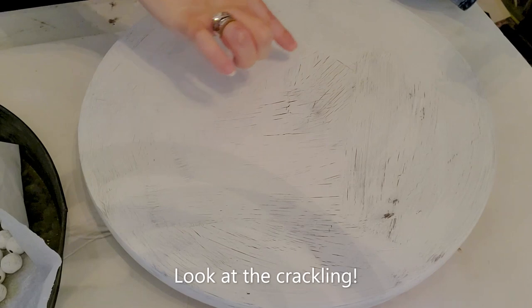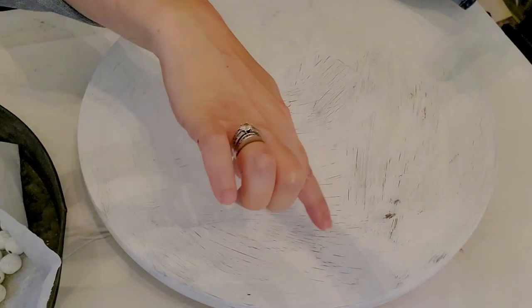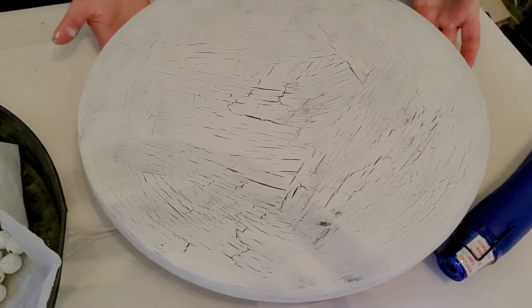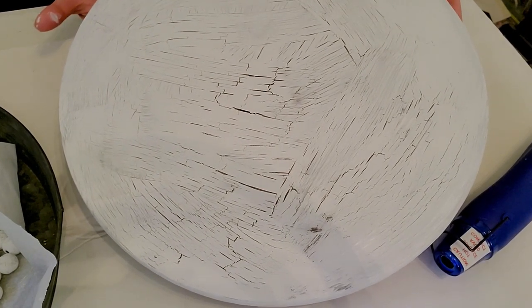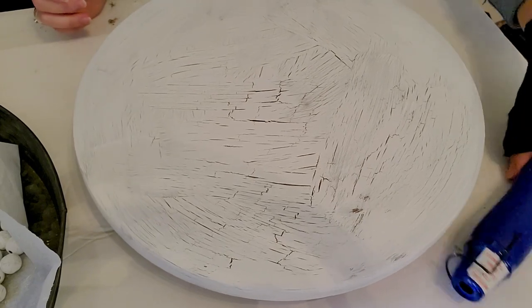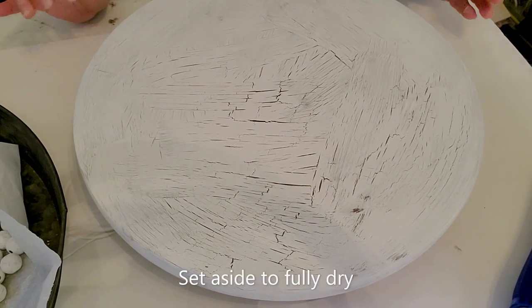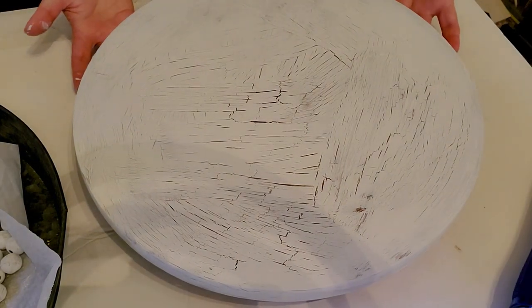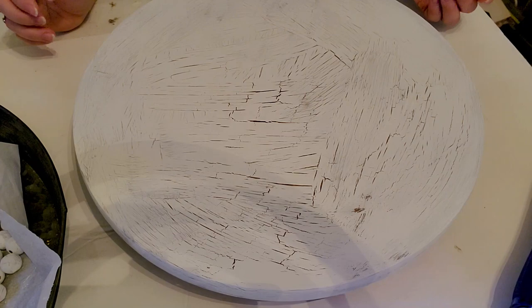You can see the cracking that's happening right here — it's already starting to crackle. In just those few minutes you can see how much crackling is happening on this piece — this is really cool. I need to set this aside to dry and then I'm going to attach my legs to the bottom. I'll have to drill holes in the bottom and then I'll pop back in and show you how to finish it off with the beads on top.